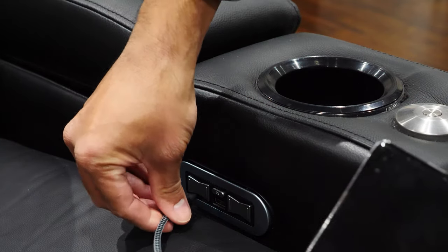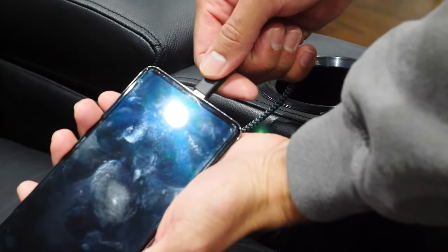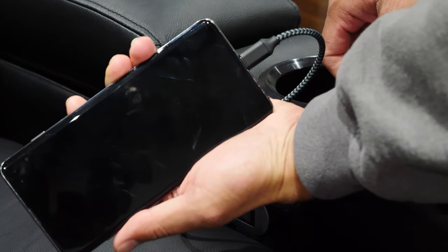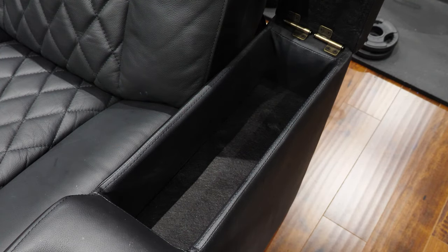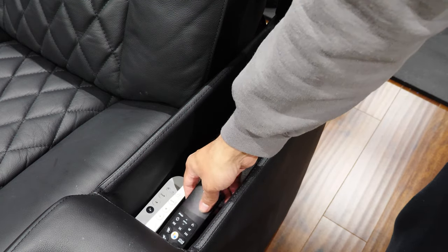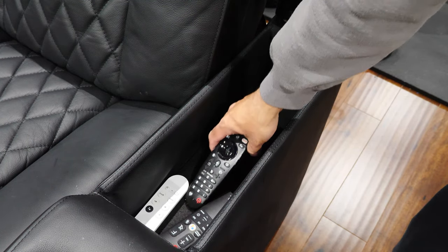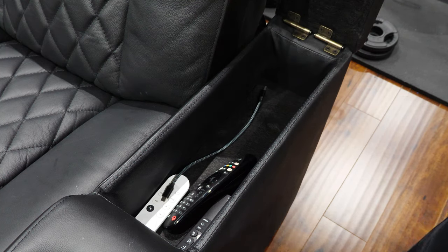The last item on the control panel is a USB charging port, which is great for charging your phone or tablet, but it's disappointing that the port is a USB-A fitting and not USB-C. Each armrest has a storage compartment with plenty of space for items like remotes or gaming controllers. I also placed a USB charging cable at each armrest for convenience to charge mobile devices. Each armrest storage is about 15.5 x 5 x 5 inches.